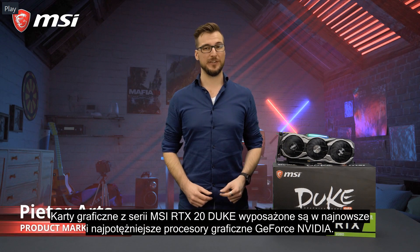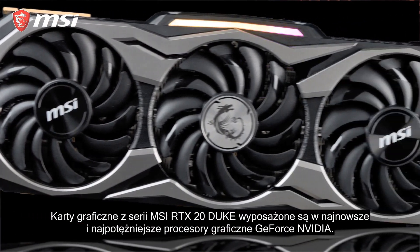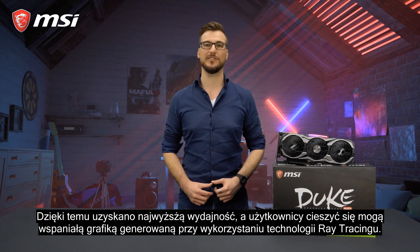The MSI RTX 20 Series Juke cards feature NVIDIA's latest and most powerful GeForce graphics processors. This means next-level performance and the ability to enjoy gorgeous ray-tracing visuals.